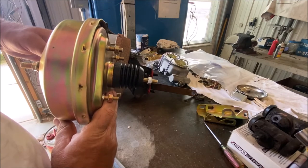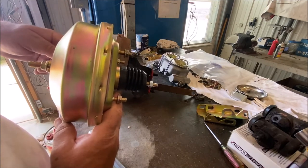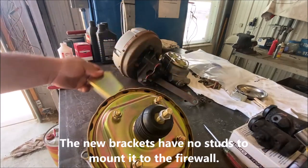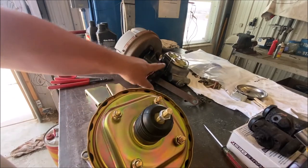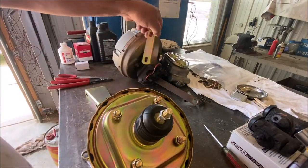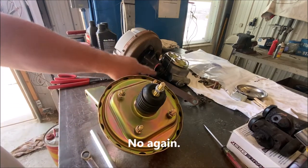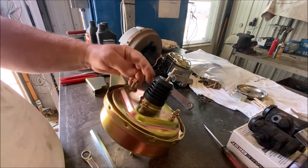On the website they claim this fits a '62 Thunderbird perfectly. And then another problem - the original booster has studs, but these don't have studs. The studs go through the firewall so you can bolt them on from the back. The aftermarket has no such thing. So then the next question is, maybe this will bolt directly to the firewall - but I can see that the dimensions are not the same.